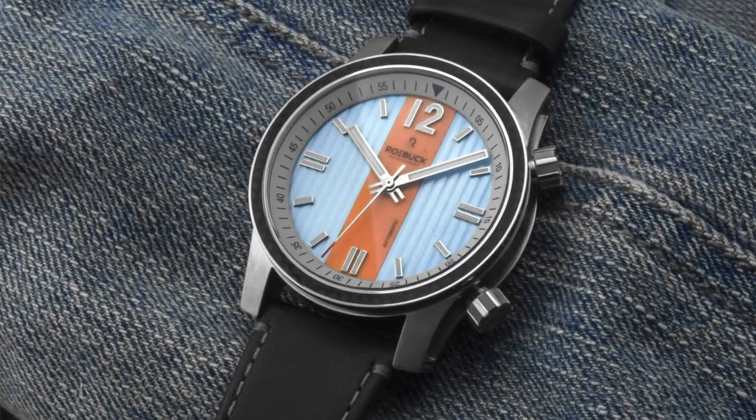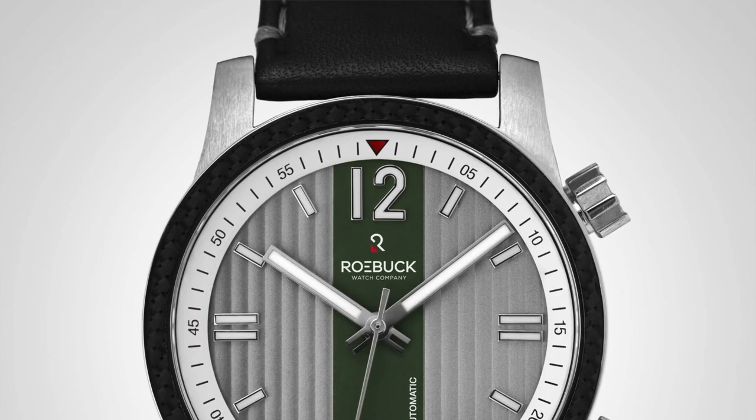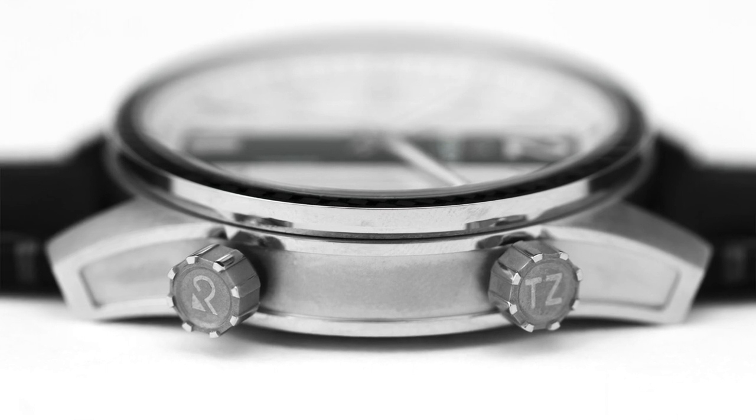We're here with Guy of Roebuck Watch Company. I had seen your stuff online before — one of the most unique watches I've seen in terms of style and aesthetic. Tell us about what you brought to District Time today. So this is our first model, which is the Deviso — Italian for 'split.' The design came to me at the supermarket one day when I saw the Texas flag printed on corrugated iron. I thought, corrugated dial — that would be fantastic. So that was the start for the watch. I put a line in because I didn't want the whole thing corrugated — I thought that was too much. And it definitely breaks it up. I love the pinstriping on the dial — it's not a finish you see very often on dials nowadays.